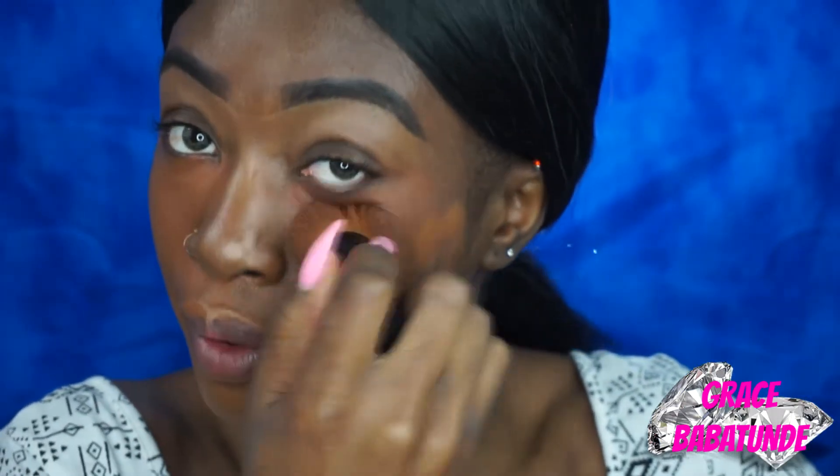Let me just stop — do you guys see that? Like, I'm not even done blending it all over, but wow. Coverage is incredible. For a $10 foundation, coverage is absolutely popping.